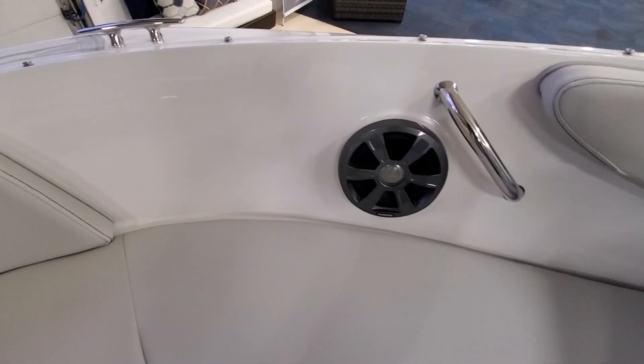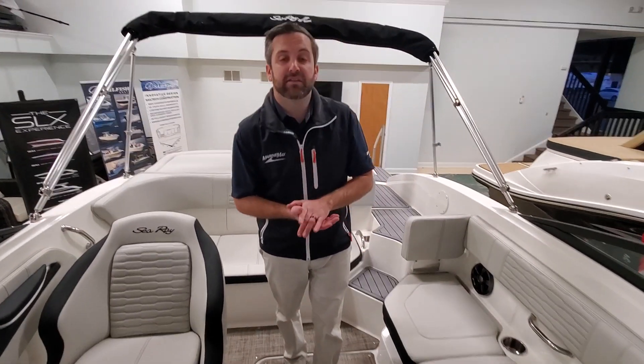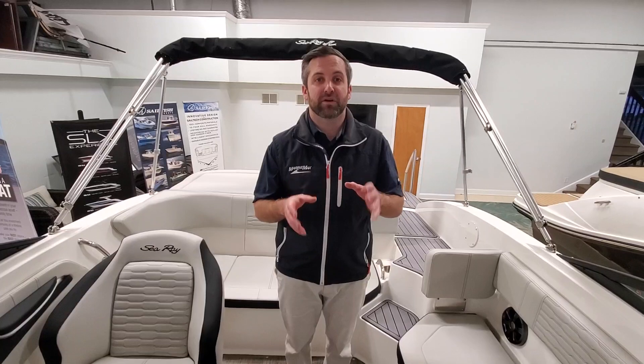So it's all non-skidded — easy to get off the boat if it's on a fixed dock. Again, this is a 2021 19 SPX outboard. We are at MarineMax in Brick. My name is Frank Contesky. Thank you for your time.